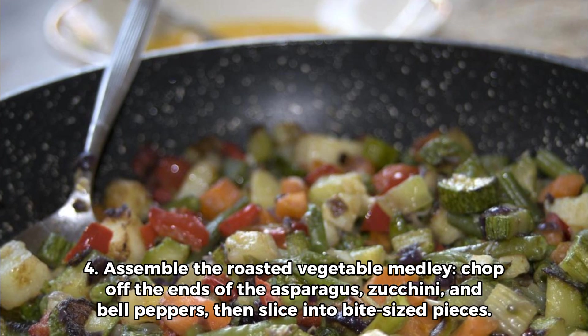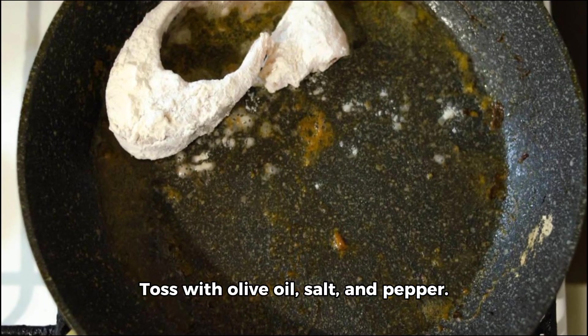Step 4: Assemble the roasted vegetable medley. Chop off the ends of the asparagus, zucchini, and bell peppers, then slice into bite-sized pieces. Toss with olive oil, salt, and pepper.